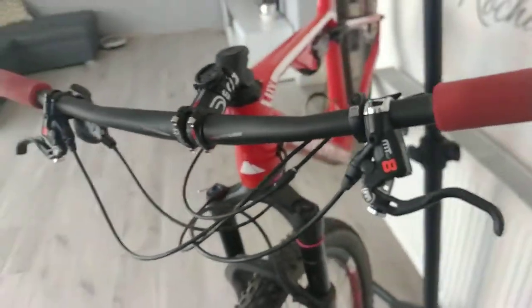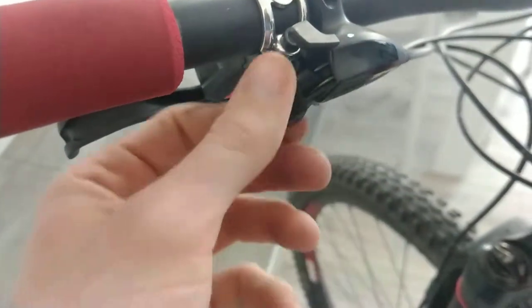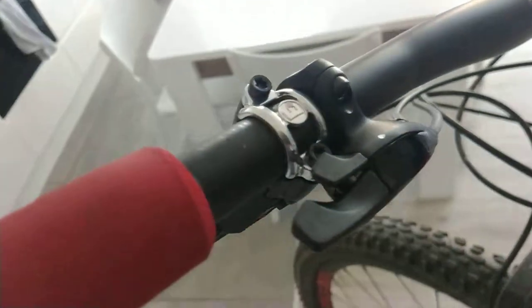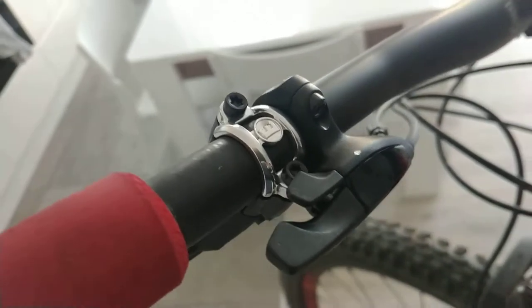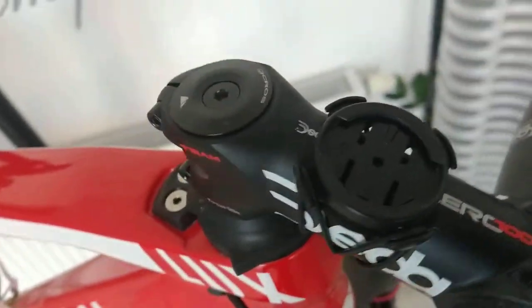When it comes to the lockout system, we have twin lock here. If I press this switch, both the rear damper and the front are locked simultaneously. It's quite good, but sometimes I think it would be better to have a separate blocker for the front damper and a separate one for the rear damper. But in general, it's very good.